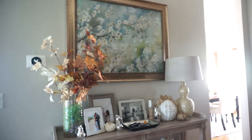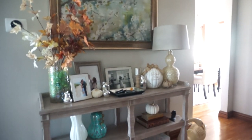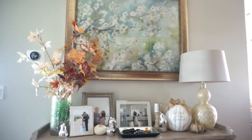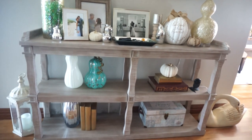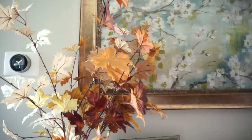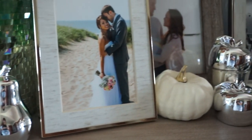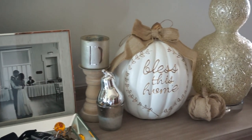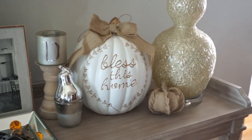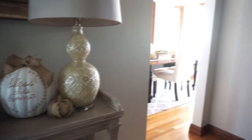This is the entryway table inside our house and I just switched up a few things here. I added fall leaves in the vase — so instead of my little flower arrangement for summer, I now have branches of leaves which I got from Michael's last year. I absolutely love it. And then I added some pumpkins, pears, apples, things like that on the top. This pumpkin that says Bless This Home was from HomeGoods — I got it recently. Down below I added more pumpkins; most of them are from HomeGoods and Kirkland's.